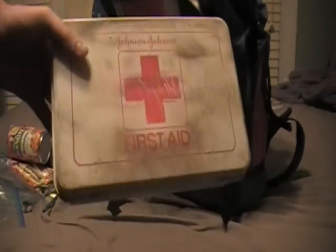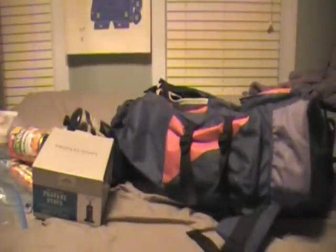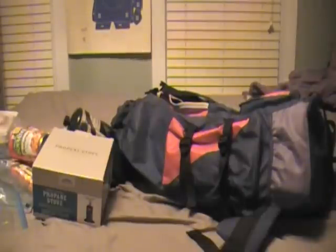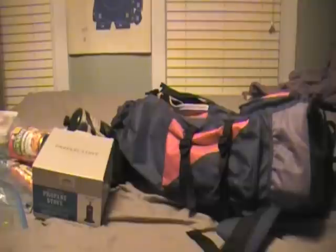Got a first aid kit - this one looks like it's already been through the apocalypse. And then I've got a propane stove with two one-pound propane tanks. Things I would like to add: a knife or machete, definitely a cook set, a water bottle, and some ammo - maybe 9mm, 12 gauge, or a brick of .22.